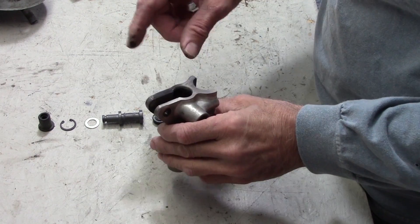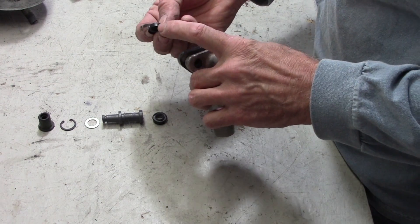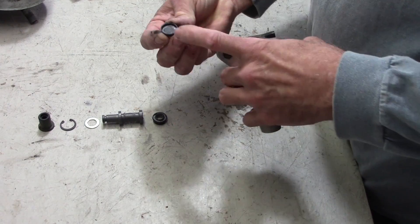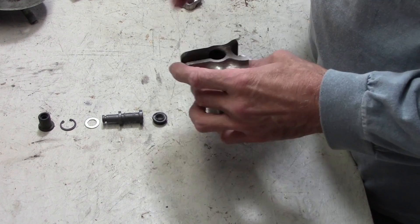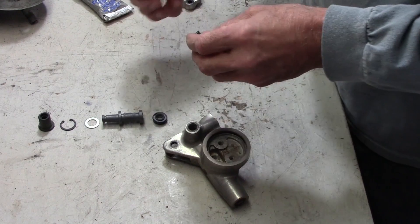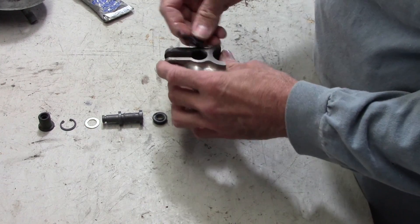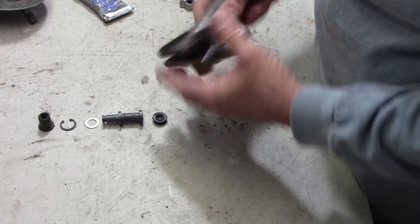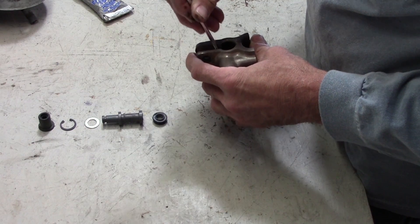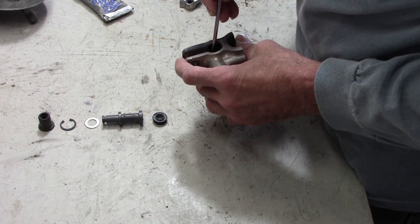First, the spring goes in — easy enough, we'll drop that in there. Then this seal is going to go in with the flared out part first. In other words, there's a cupped side and there's a flat side — the cupped side will drop in there first. I'm going to put just a tiny bit of silicone lube on it, and we'll push this down in there. You have to be careful that you keep it the right way — it's going to want to flip over. Reach in there with a screwdriver and carefully flip it the right way and give it a push down in there.